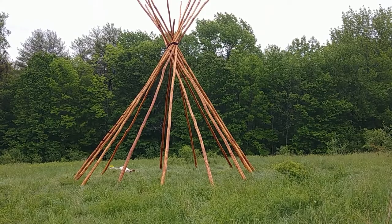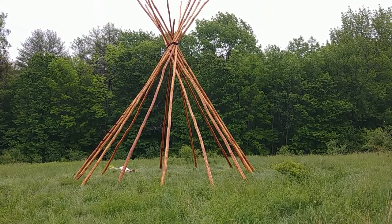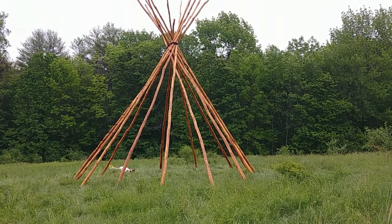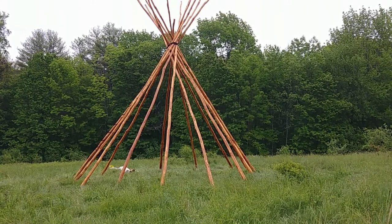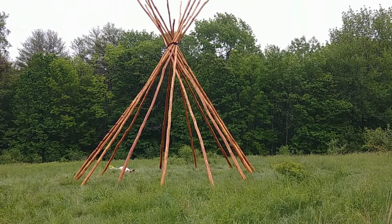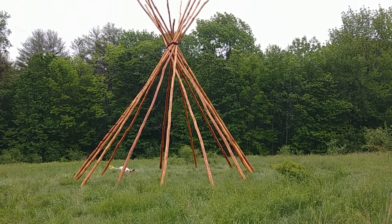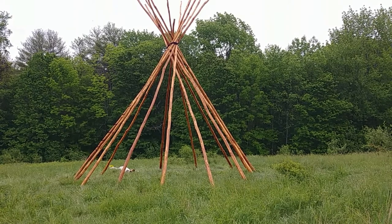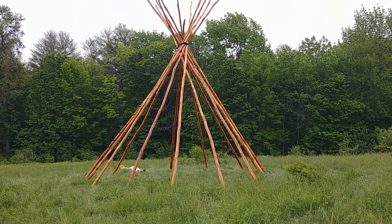We're one hour into it, and that's with the prep work, right to the point where I'm about to raise the lifting pole. The lifting pole is the one that carries up the teepee cover. I'm right up to that point right now, and I'm one hour into it.